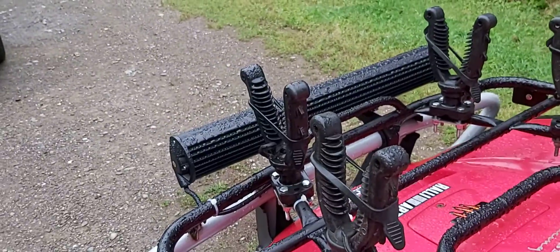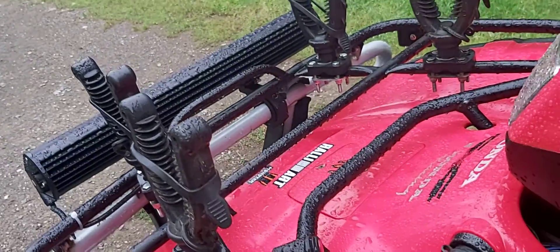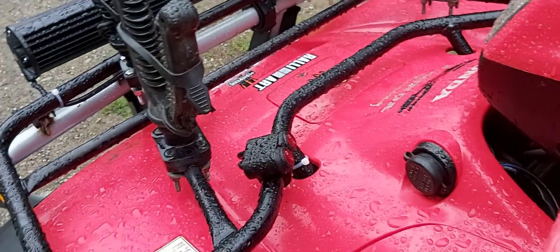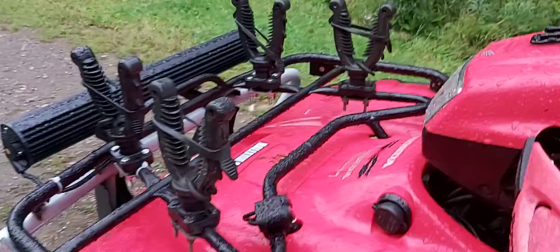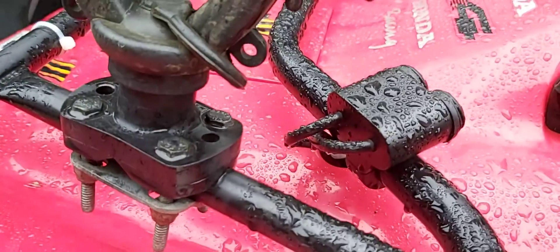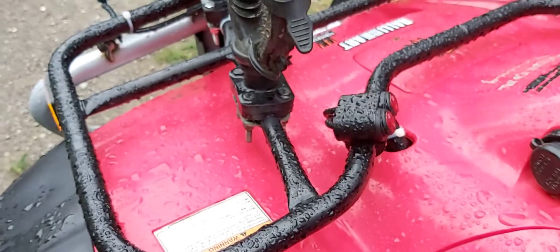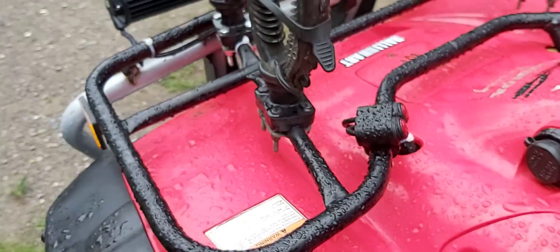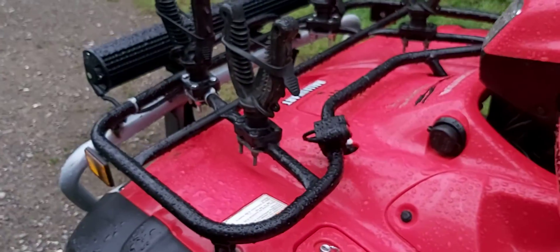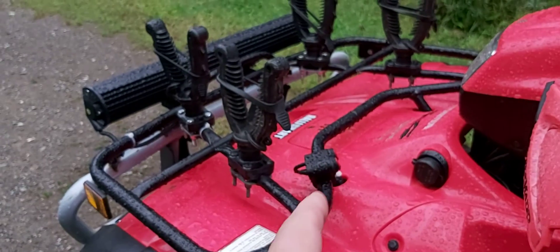These little buttons here light up. That switch came from Amazon — it's completely sealed in the back. We'll see how it holds up; wintertime is my worry. I think that switch cost me $25 or $27.